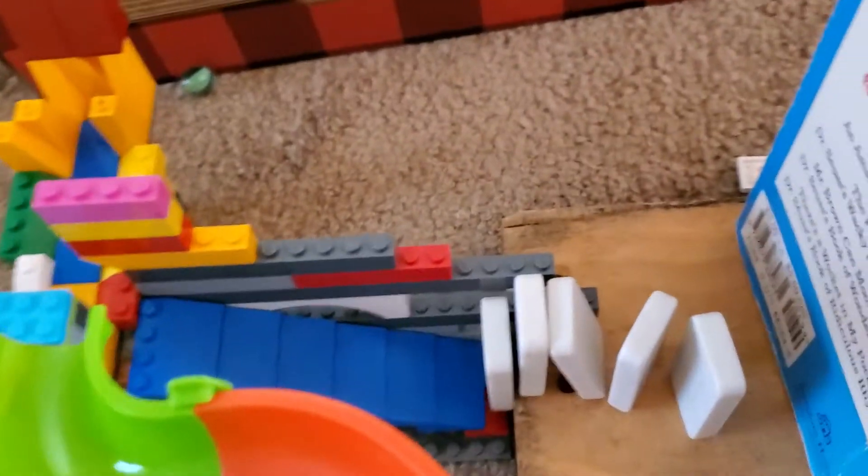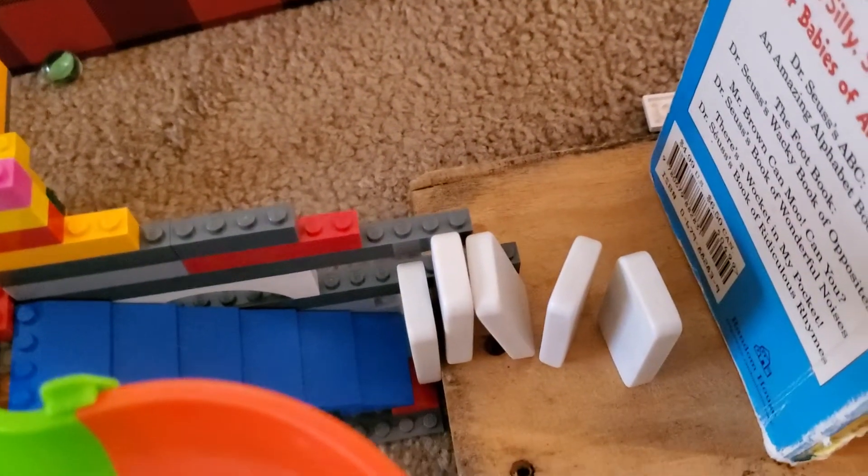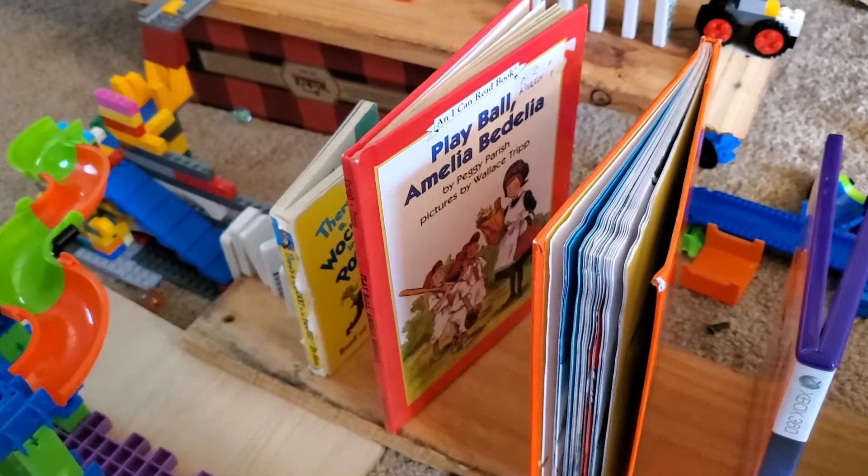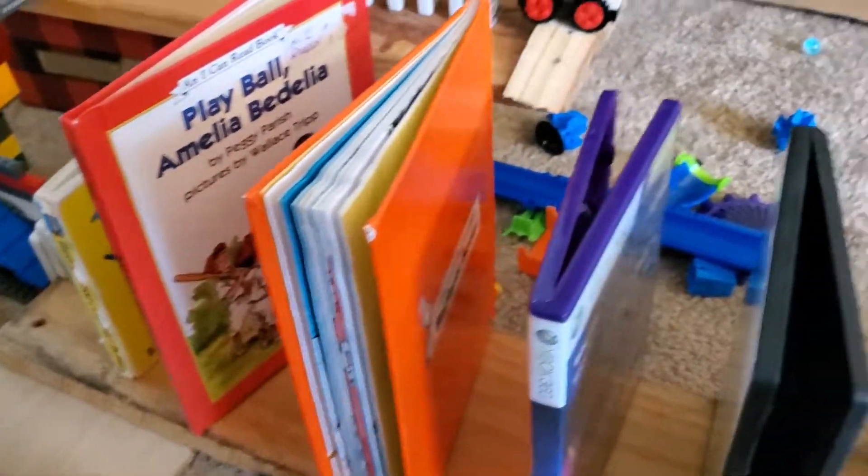Bump into these dominoes here. The dominoes will hit these books. The books are in height order, which will help to push down all of these cases.